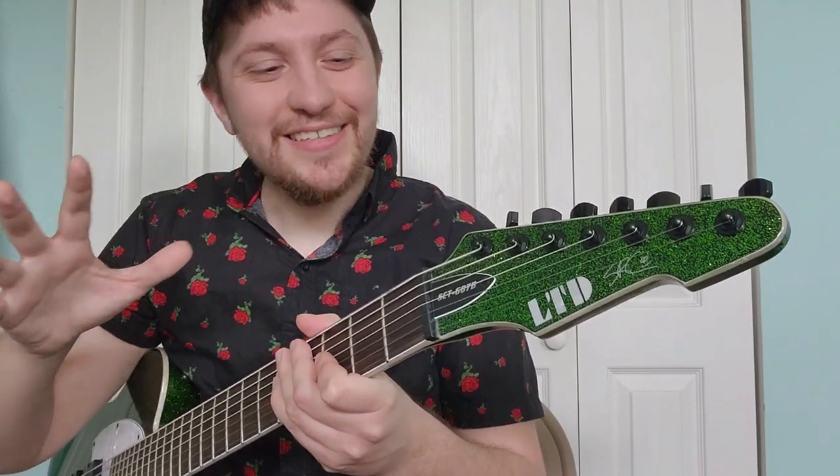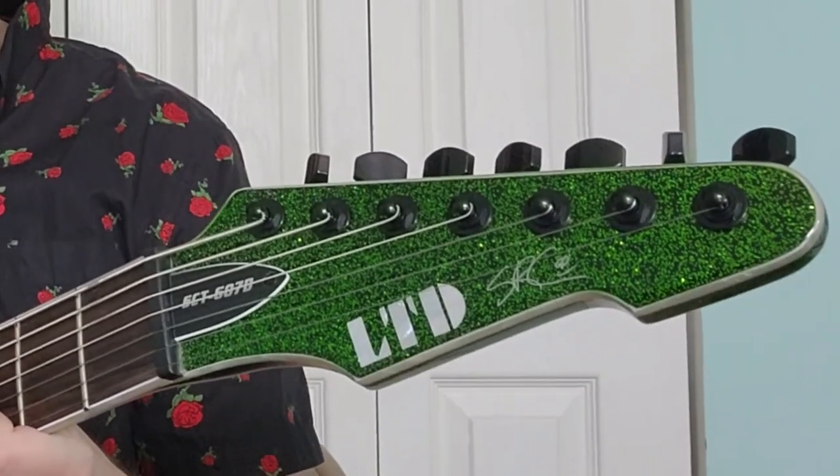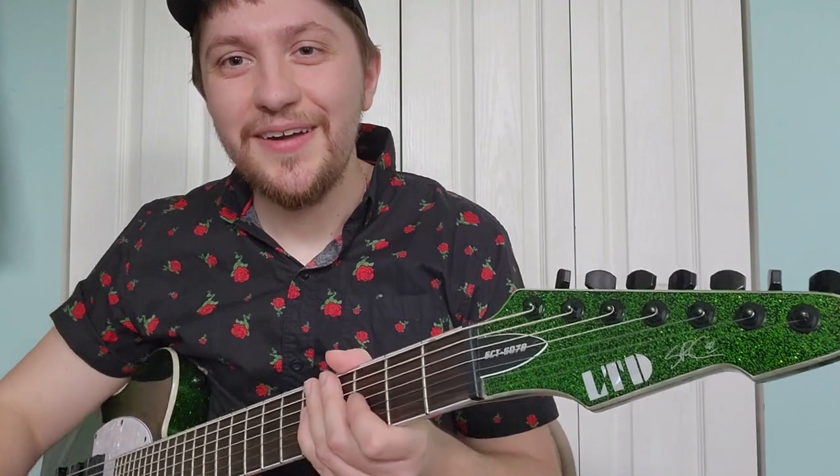First off, let's talk about this headstock. Now I have to be honest, I am not the biggest fan of this headstock shape. I prefer pointy headstocks on my ESP guitars. This is more of a Strat-esque style shape with a little hook right here. It's somewhat similar to the headstock that ESP uses on their Snapper guitars. But what do you guys think about it?